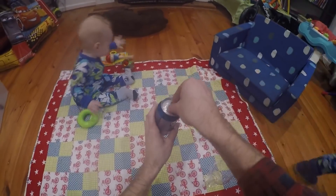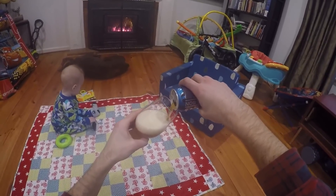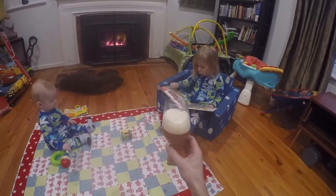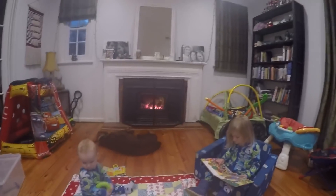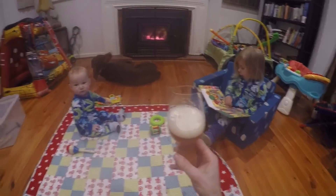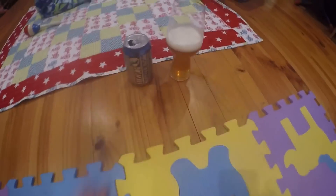This is the Native Sun and it's going to be dry hopped with Citra, Simcoe, Centennial, and Mosaic at about 8 grams per litre — the recipe calls for 10. I'm just using some US-05 that I had on the go anyway — you're supposed to use an American ale yeast. I'll dry hop it after a week of fermentation, fermenting at 19°C, and done.